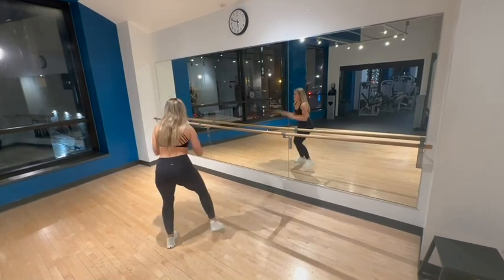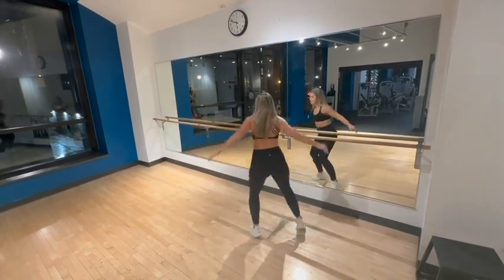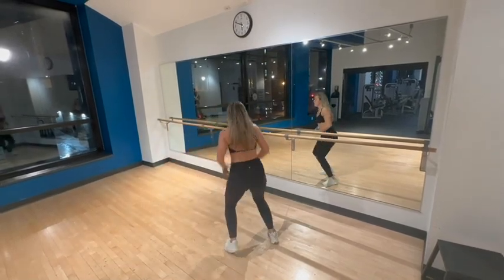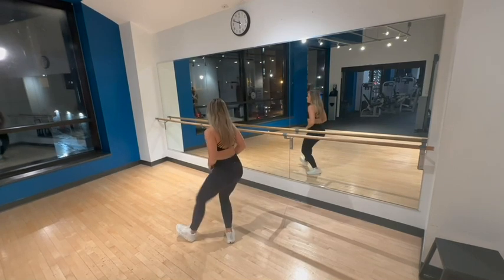And then you're going to go right, to the right — runs to the right: one, two, three, four, and toe, and heel, and toe, and heel.